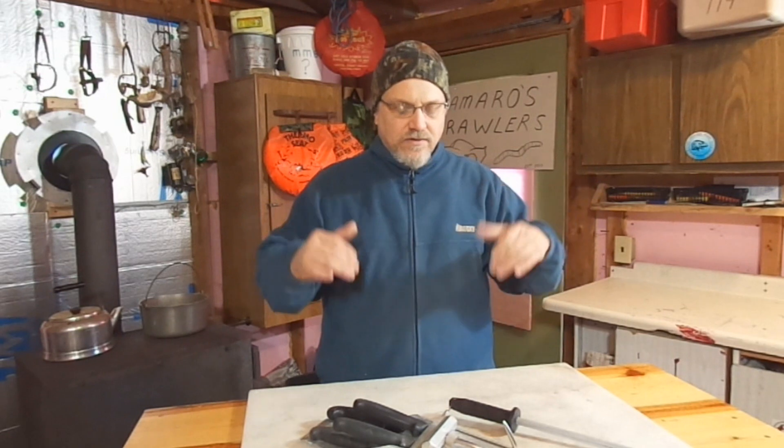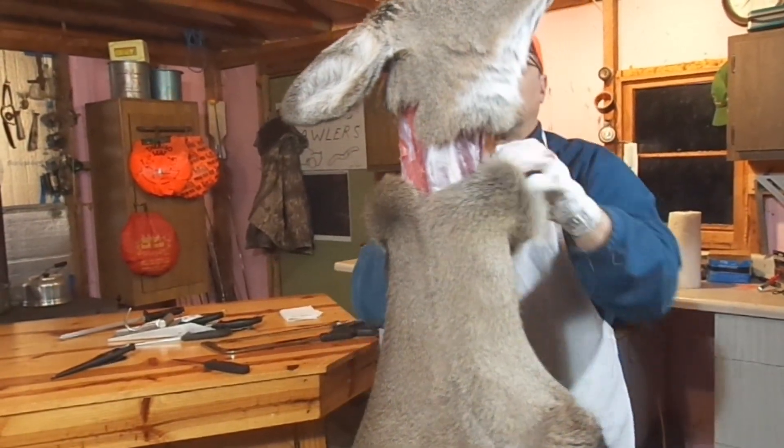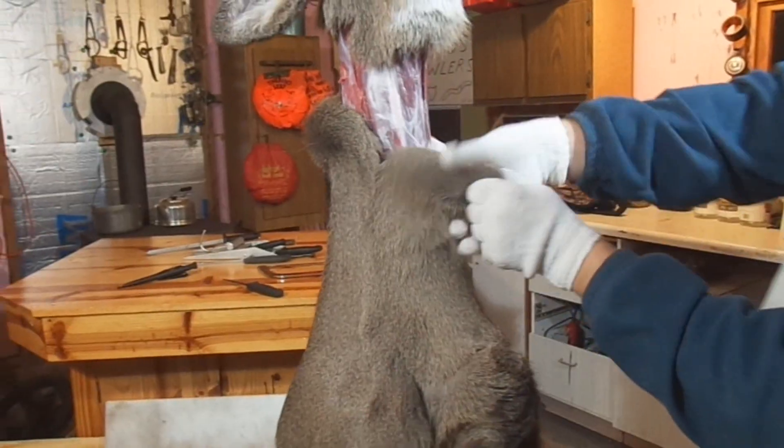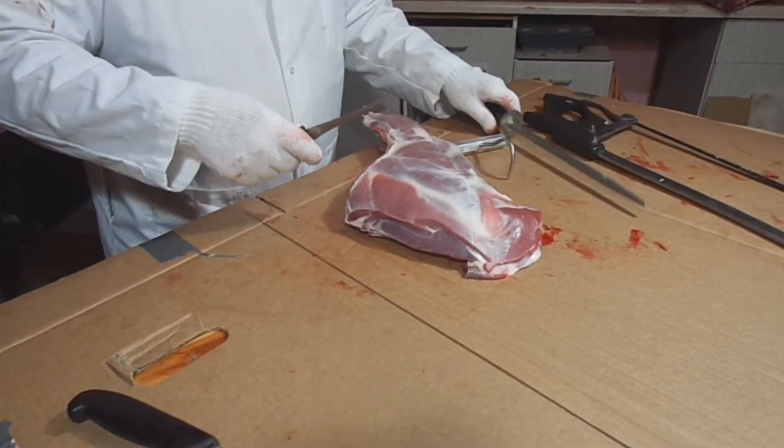Now if you're going to have this deer mounted — a shoulder mount or head mount — and you need to keep the hide attached to the head, then you would want to go back legs up. Work the hide down all around until you get to the head area and leave that all intact. You don't want to be making that incision around the base of the neck for obvious reasons — you'd make life a lot harder on your taxidermist. So that's the one instance where I would hang a deer head down: if I was going to be caping it out for mounting purposes.